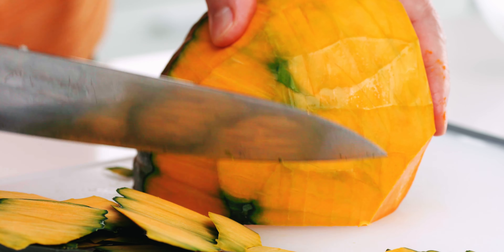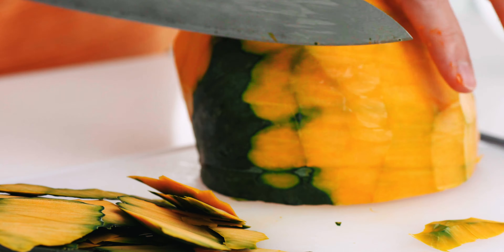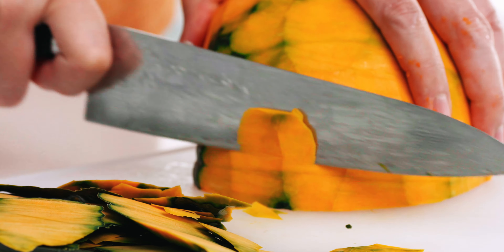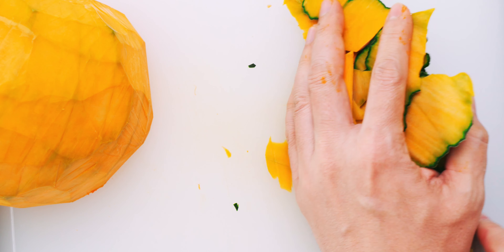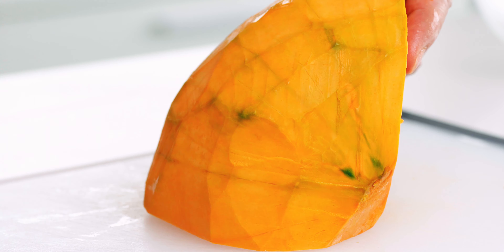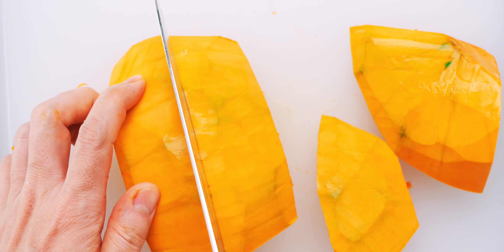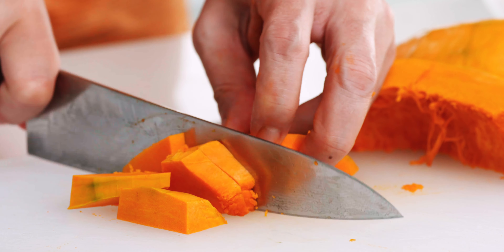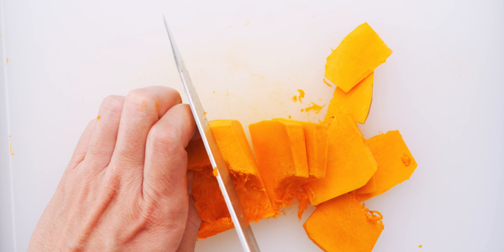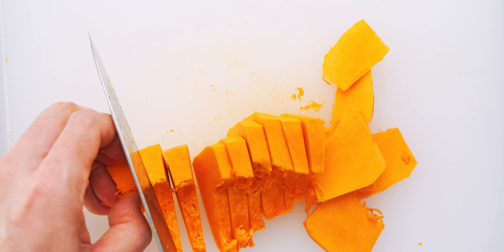Also, you want to be very careful to make sure the pumpkin is stable and that you're pointing the knife away from your hand and body. Once you've got it all peeled, you can cut it up into segments and slice the segments up. I like to slice these fairly thinly so they cook through quickly. By the way, if you can't find kabocha where you live, you can use any sweet, starchy squash like butternut or acorn.